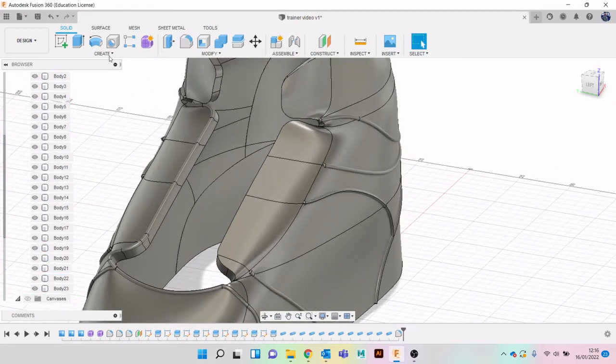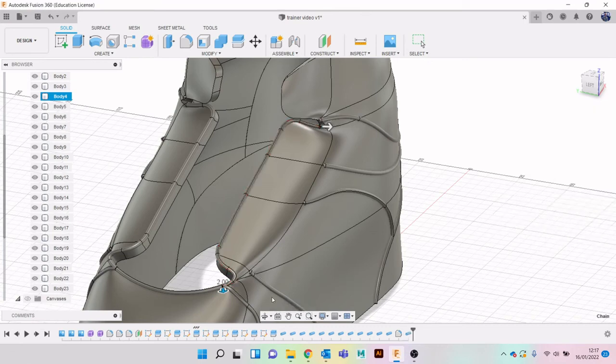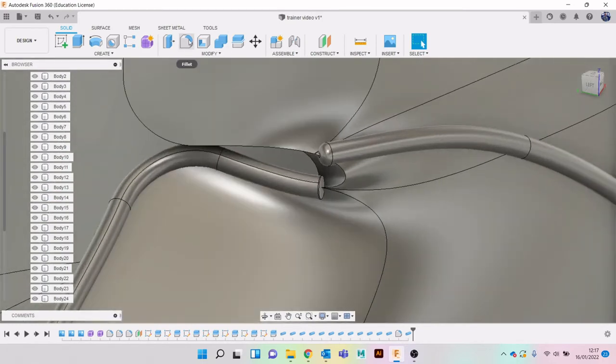Let's get back to doing pipe - Create Pipe. It's important to remember we changed the size before so let's go back up to 2. New Body.